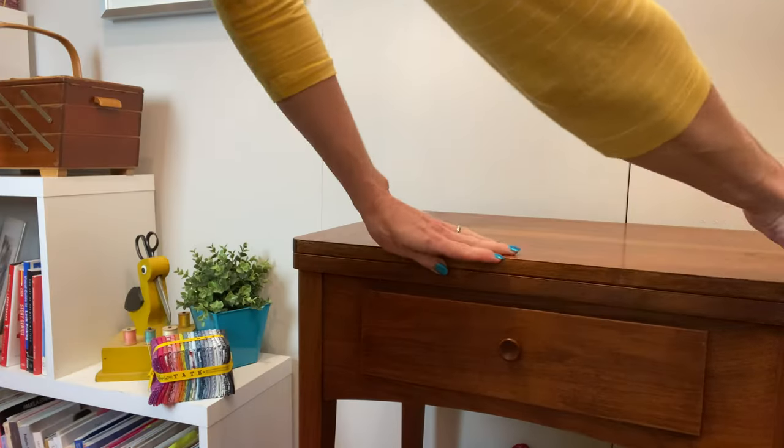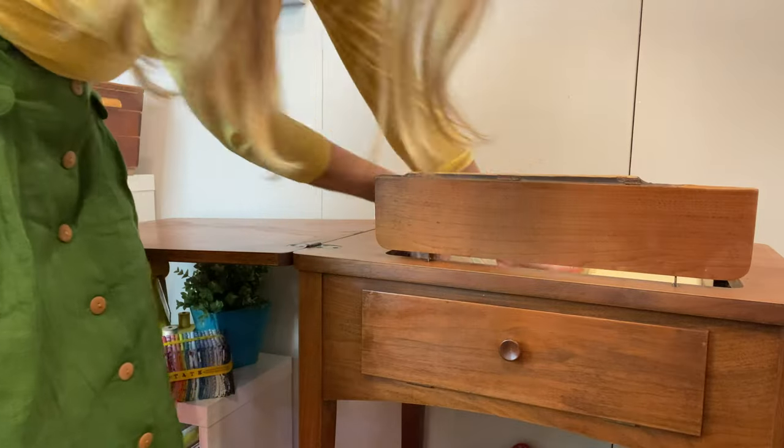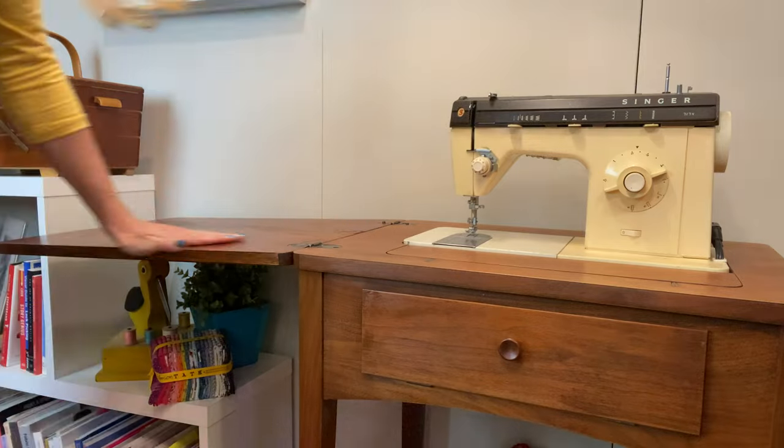We're going to meet a couple of different types of sewing machine because there are a lot of them out there. It isn't necessary for you to purchase a brand new machine in order to get started sewing. Lots of them are available at thrift stores and op shops near you, handed down from friends, at an estate sale, at a yard sale over the weekend. You can easily find a fantastic machine for $10 or less. We're going to look at two different types of machine up close.